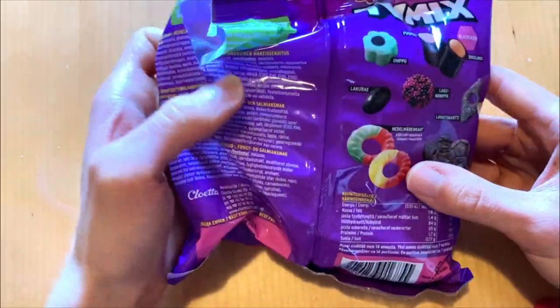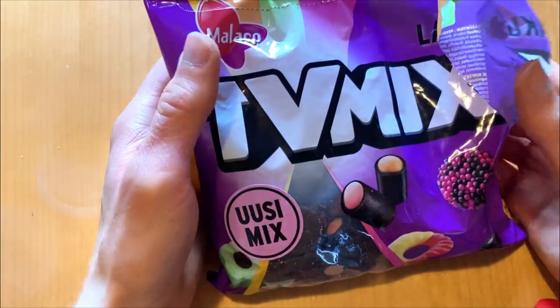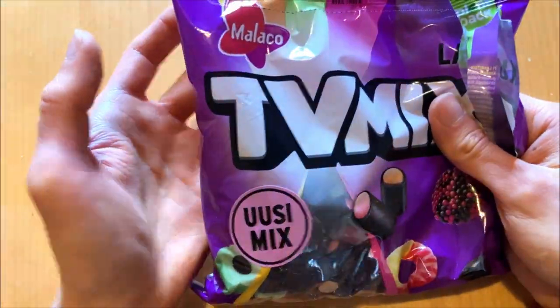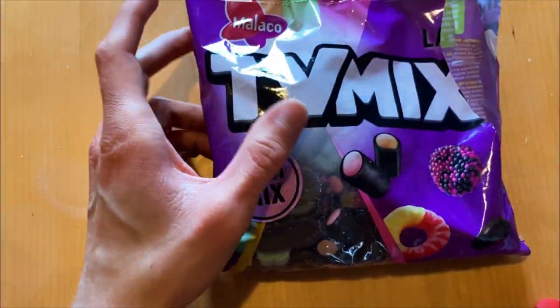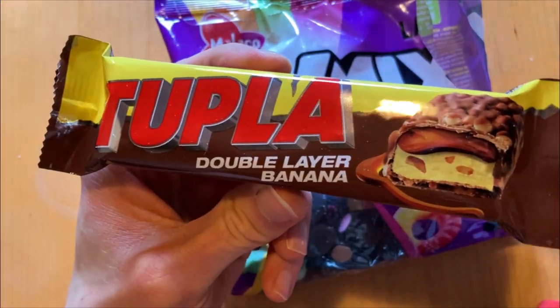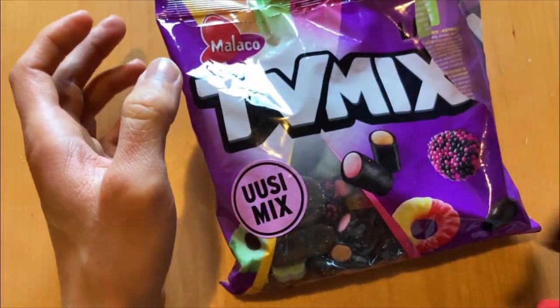But let me know what you think about TV Mix bags. Maybe we'll check out others later. Not great for this time, but maybe something good next time. Little sneak peek from the upcoming video — we have something good coming.